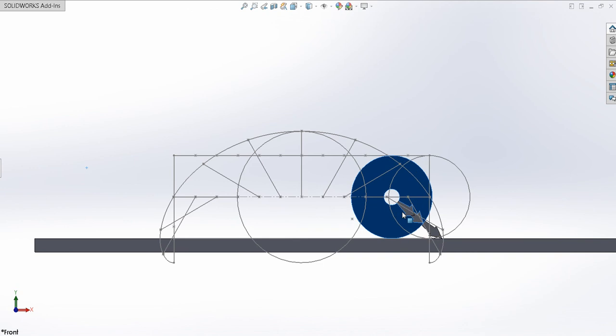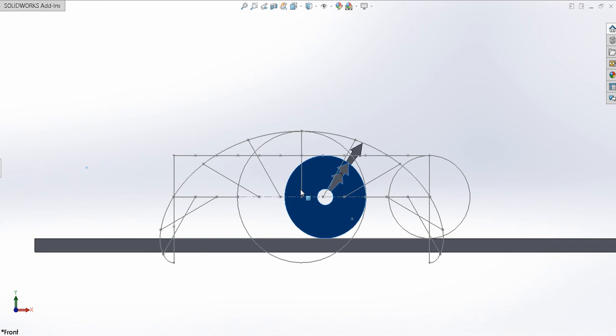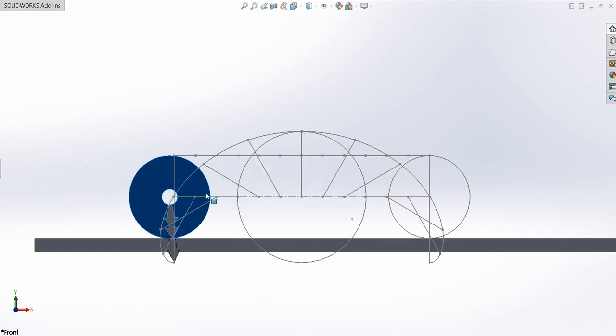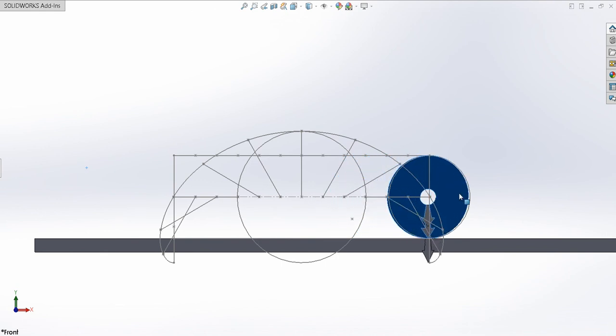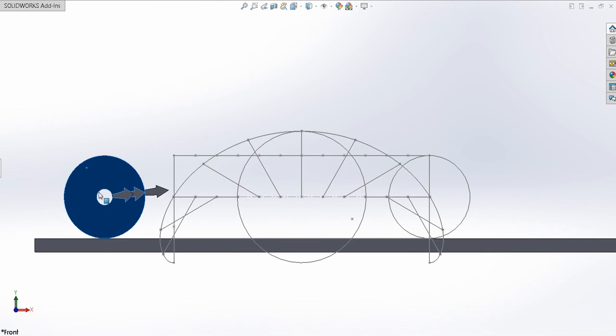It's simple triangulation, and this time I've used the angle of the intersection rather than using side, side, side. I've used side, angle, side for congruency to show that this is another method of determining the points, and it was easier. It actually looks simpler almost. So that's a superior trochoid.